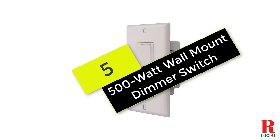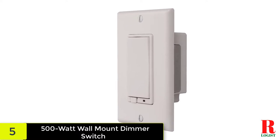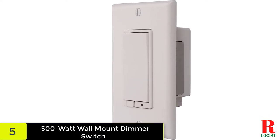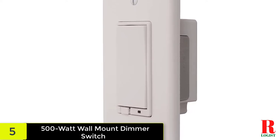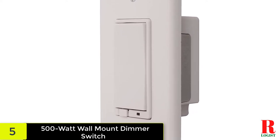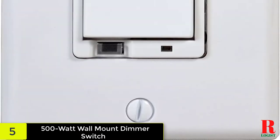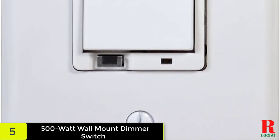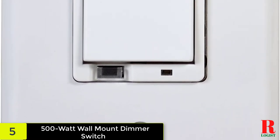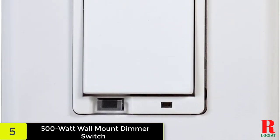At number 5 on our list, we have the 500-watt wall mount dimmer switch. This Gacontrol dimmer switch is very popular among wall mount switches. It's also versatile and works great in many circumstances. It stays cool to touch and can operate for long hours with no problems. It connects to several lights at the same time and fits in a standard J box. This accessory handles loads as high as 500 watts and needs no neutral connection.